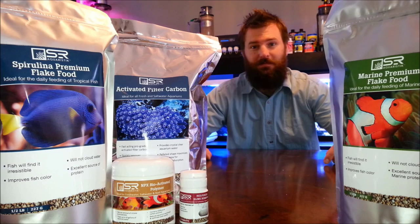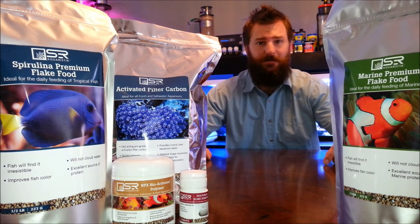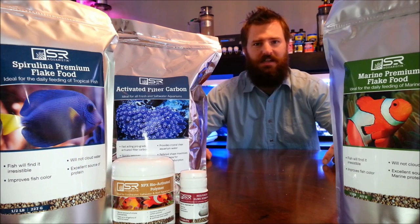— his 90-gallon tank — and see how well it does with the red slime remover. I have some fish foods here, and I'm actually going to be sending samples out to about 30 or 40 different people on YouTube who are willing to feed their fish, record the footage, and send it to me for my next video. So if you're willing to do that, please post a comment down below.